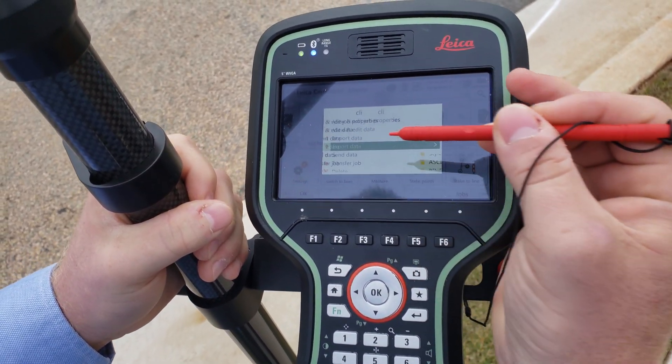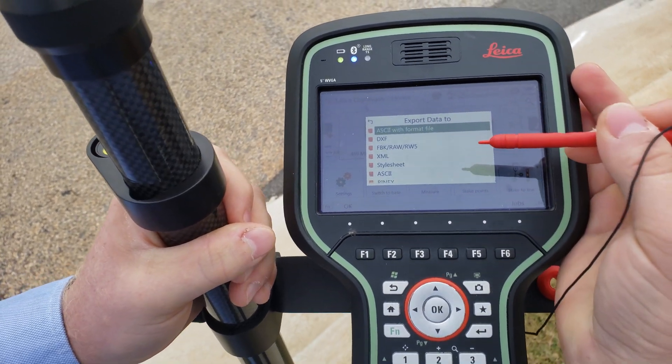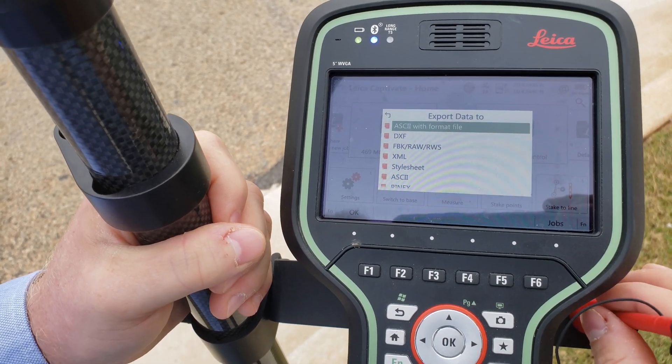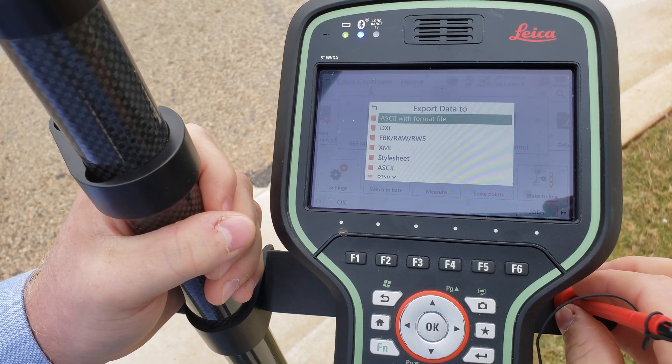Now we can just do a quick export — export data, send it off as DXF, XML, whatever you want — and have it drawn up for your field crews, and have your field crews draw up your office work for you.